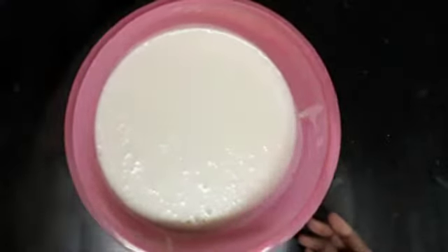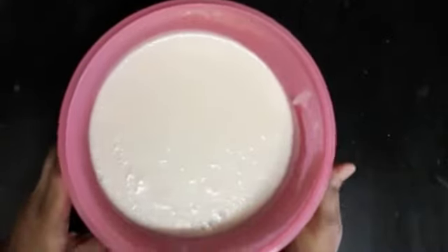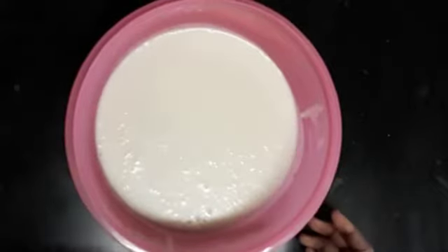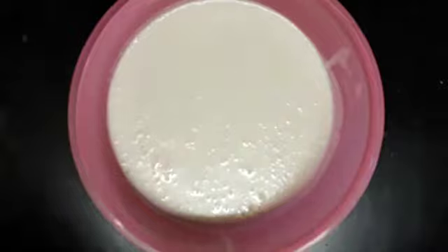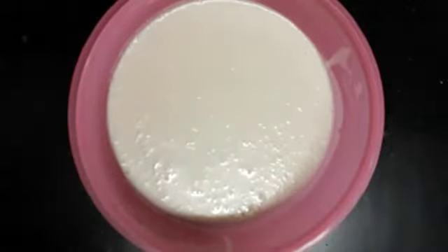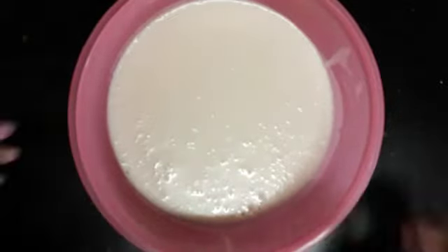When the fermentation is done, it depends on the climate. If you have a warm climate, it takes about 4 hours; if you have a cooler climate, it takes about 5 hours. Then we'll wait for the ferment.